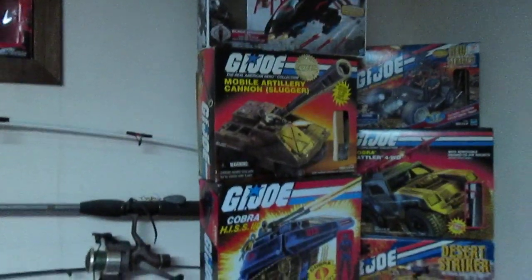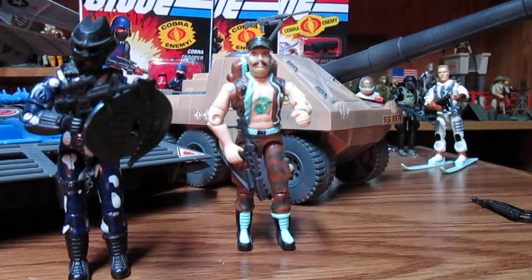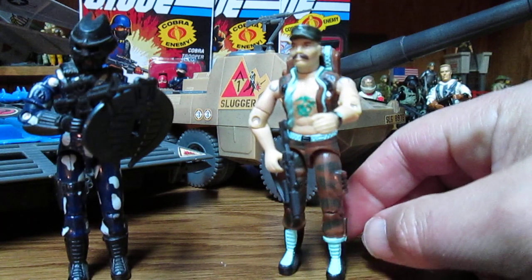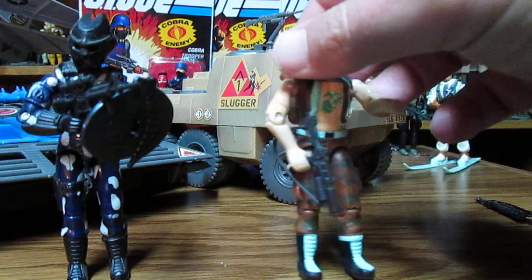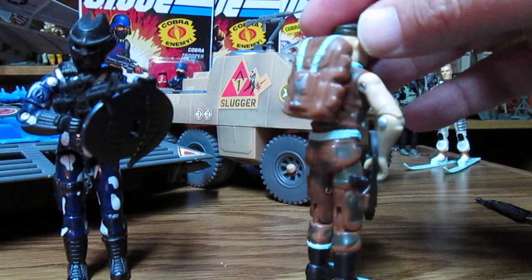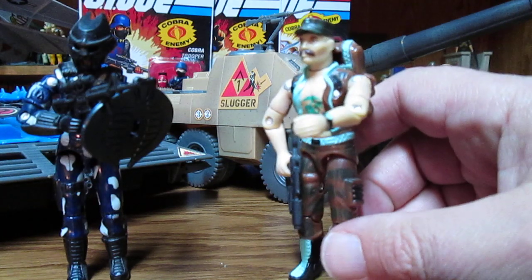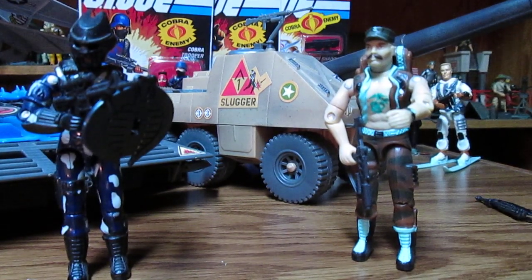We have Gung-Ho that came with it. Gung-Ho is similar to the original, only they painted a little bit of brown here and there. He's got the aqua velvet boots — aqua green. The brown camo looks kind of neat, and his backpack is also brown with the little detail painted in. It's a cool looking Gung-Ho with his little grenade launcher. They should have also given him an M16 — it should have been mandatory that all GI Joe figures came with both a smaller and a big M16.